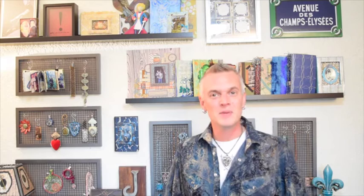Welcome to the Art New Wave Studios. My name is John Creighton Peterson, Mixed Media Fusion artist, and today I'm here to share with you some amazing techniques using ImagineCraft's creative medium for working with your mixed media projects.